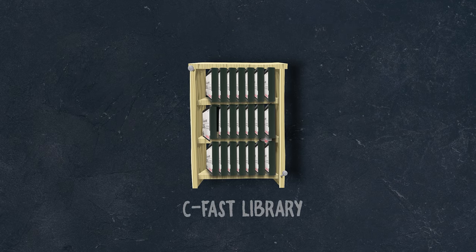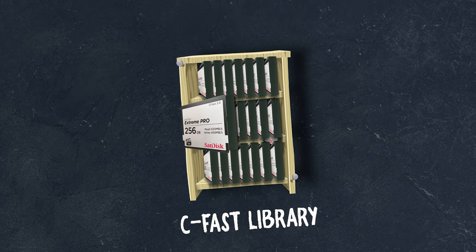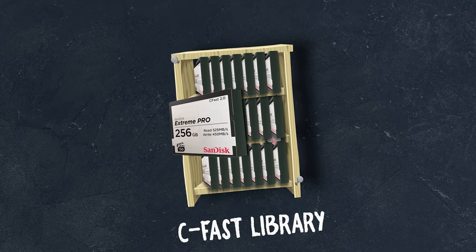Of course, if CFast is the way you prefer to go, that's totally acceptable since you essentially start with it anyway, and it's good in a pinch. They are usable, just not the best option if you're trying to build up your storage. If you've already built up your CFast library and have the cards available, just make sure they're compatible with the camera and you won't have any issues.